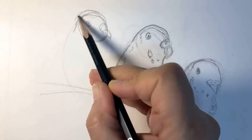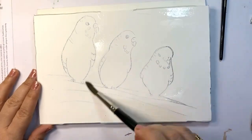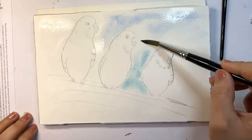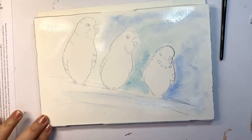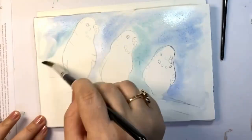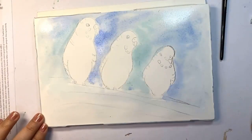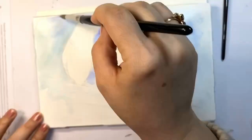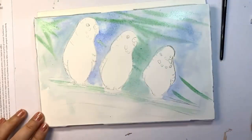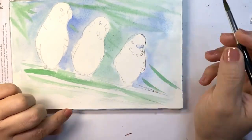Here I'm doing the background wet on wet. I add clear water on the background around the birds, and then I added a mix of cobalt blue — this is cobalt blue — and then some sap green. This is a suggestion of the branches or the needle leaves where they are standing.